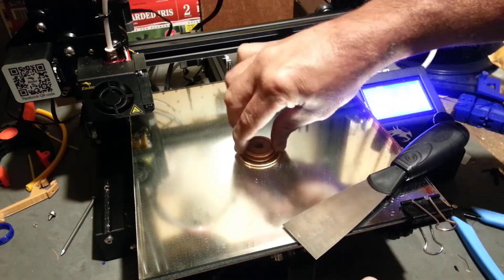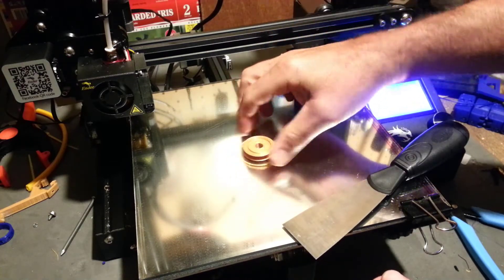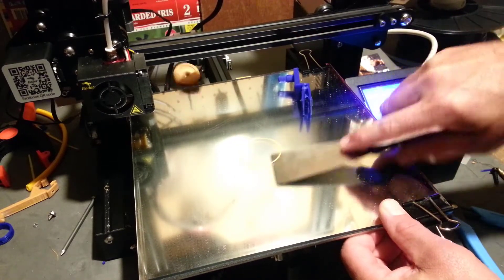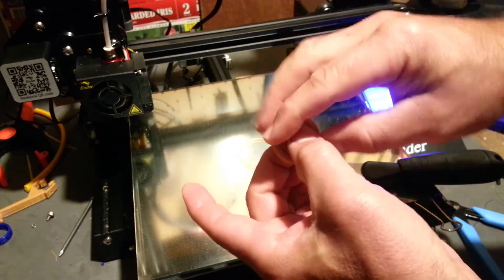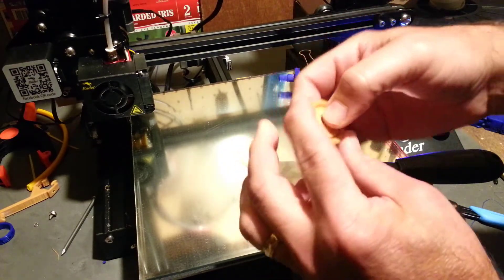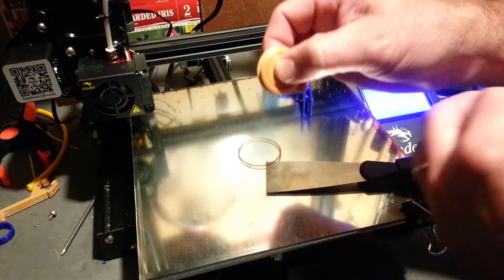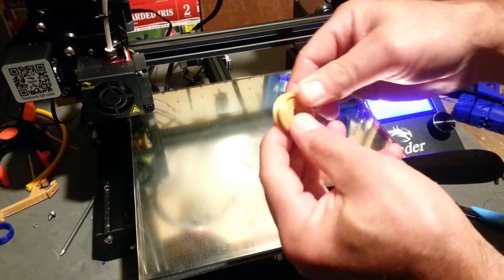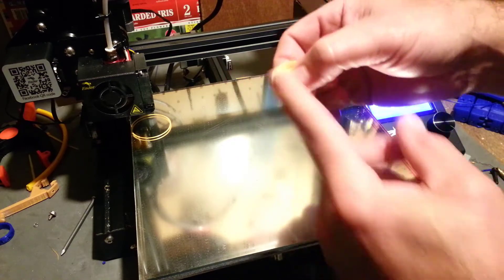So this is kind of cool — you can see I just popped off that side and that bearing is totally loose while the middle is still fastened. Let's pop off the rest, and there is our print-in-place bearing that spins just like you'd expect a normal bearing to. The longer you use this one, the better it'll spin, and it actually spins better than the cheap bearings I had bought for my fidget spinners back in the day.